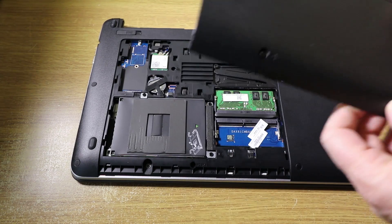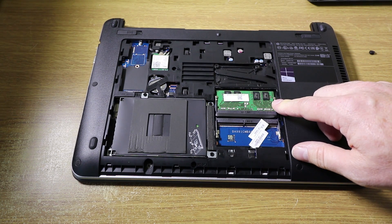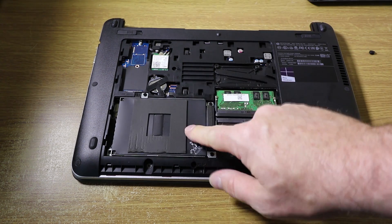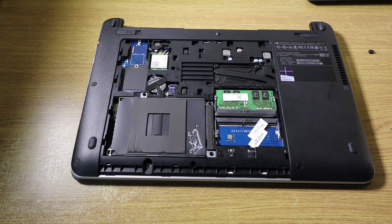And then that will remove. Under here we have memory, a spare memory slot, and that's where the hard disk is. So if you want to increase the memory or swap memory or anything like that, that's really simple.